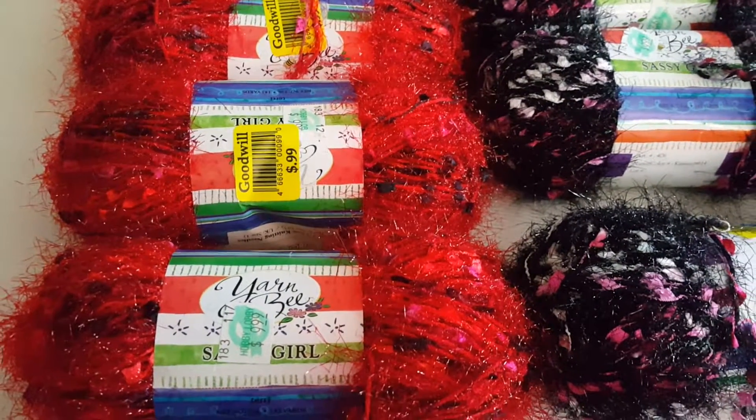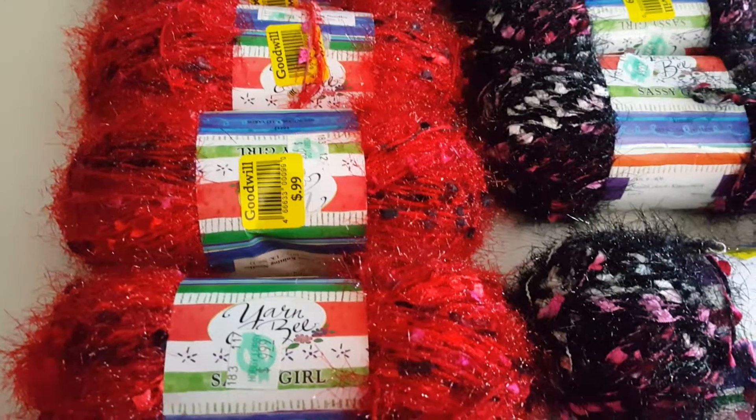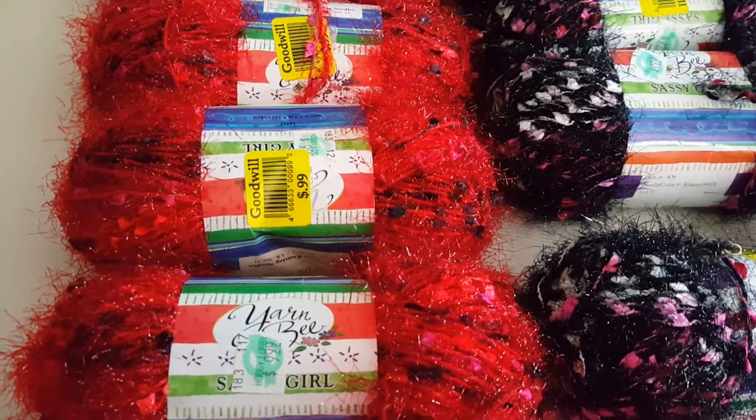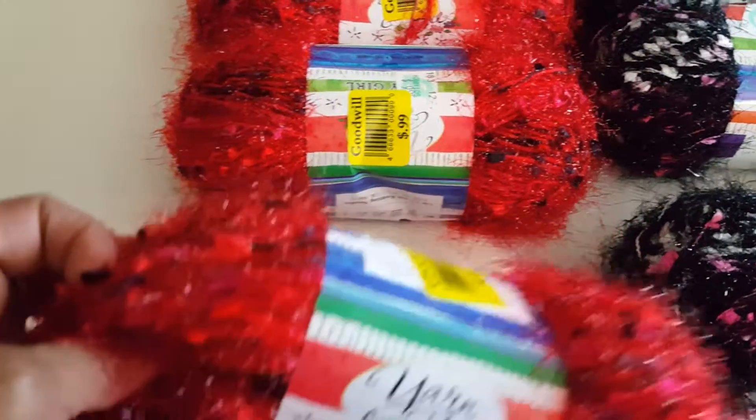Hi everyone, this is Norma with All My Crafts. Today I wanted to share with you a Goodwill haul. I went to my local Goodwill and found a bunch of new yarn from Hobby Lobby — this first one here is from Yarn B.